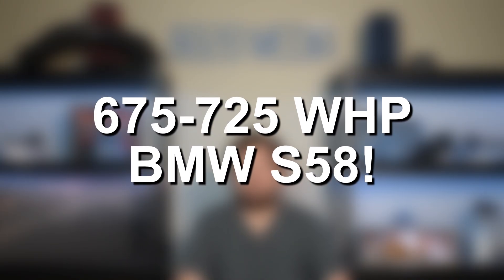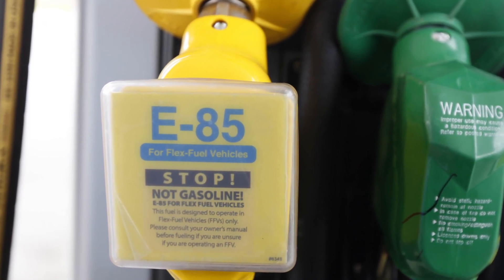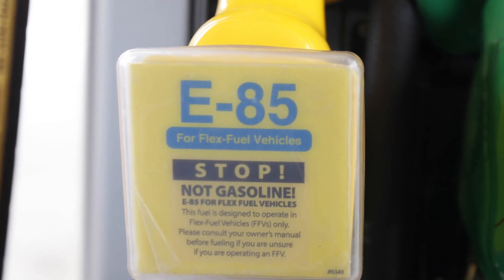The next ballpark for the S58 is getting into that 675 to 725 wheel horsepower range. All that's going to require is tuning and a small ethanol blend. E50 is actually the optimal blend for maximum power on the stock turbos and with stock fueling. You're going to need the proper tuning to run E50 fuel. You can run more ethanol, but then you're going to start running out of fuel flow and actually lose power at that point.